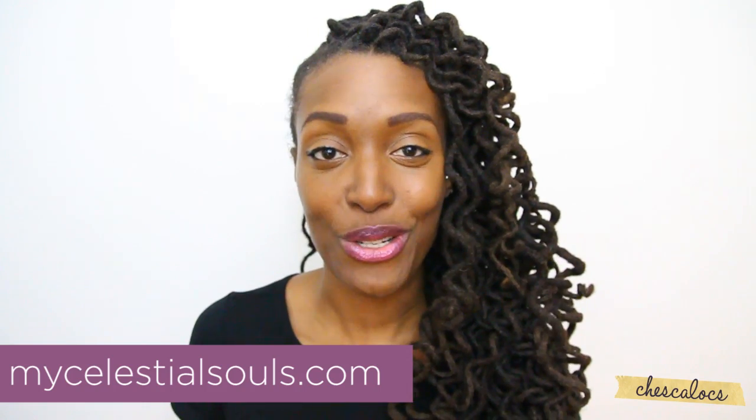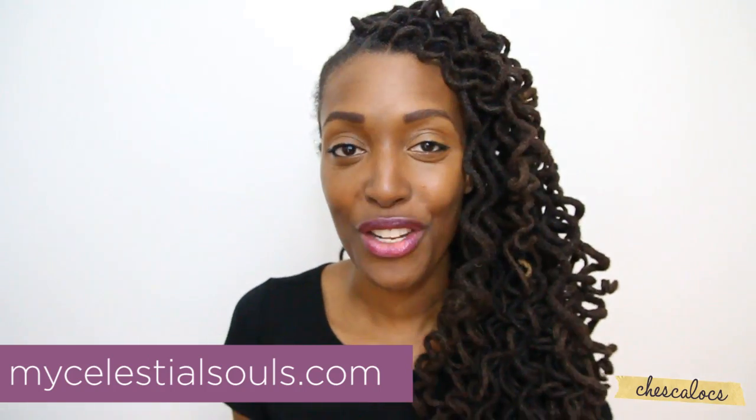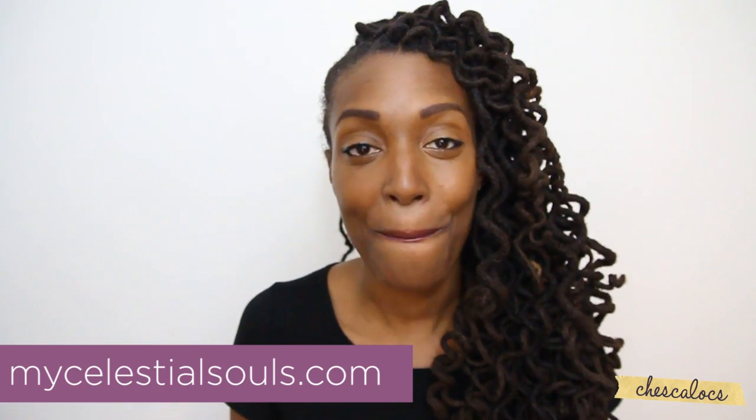Those are my tips for preserving your curls. The link to MyCelestialSouls.com will be on the screen and in the video description box if you want to check out their shower caps and bonnets, along with a link to the Napstar Salon for these wonderful, amazing curls. Do you have any special tips on preserving your curls? Let me know in the comments below. Don't forget, I'm posting videos every Sunday, so make sure to subscribe, and I will see you next week. Bye!